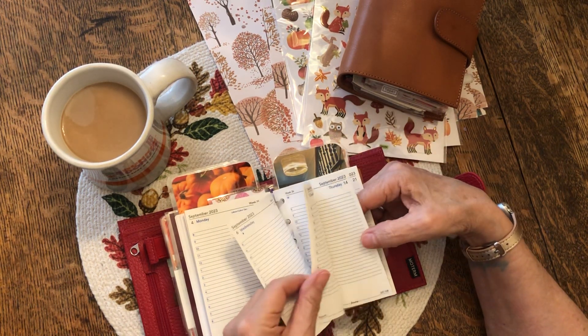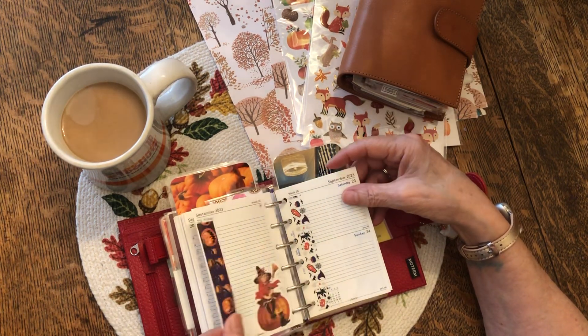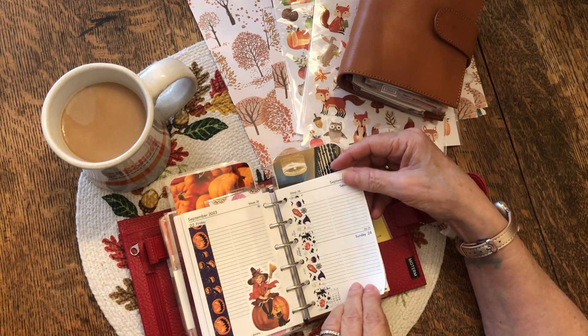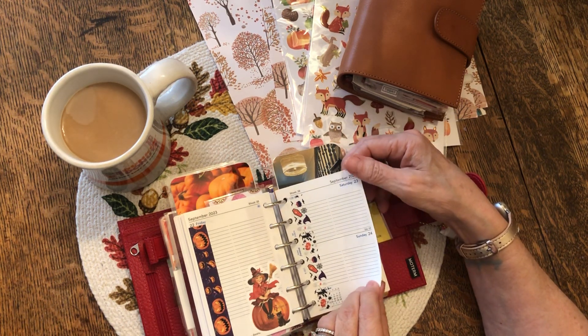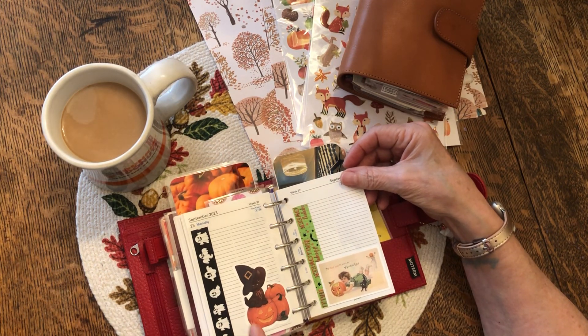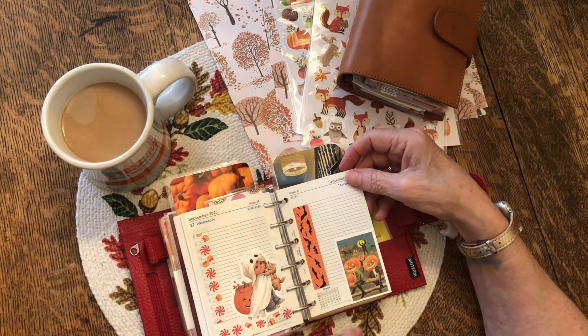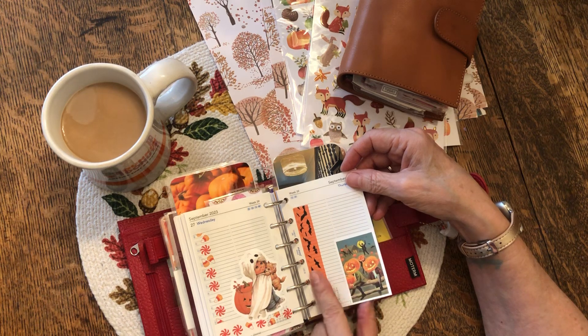She just got these, so those are empty. Oh my God, if that don't bring the kid out in you. She just has the gift. I love these vintage Halloween stickers.